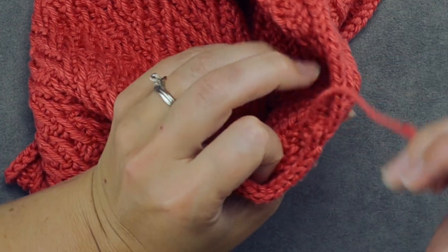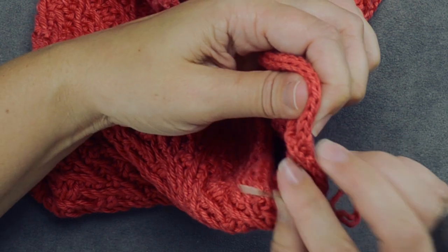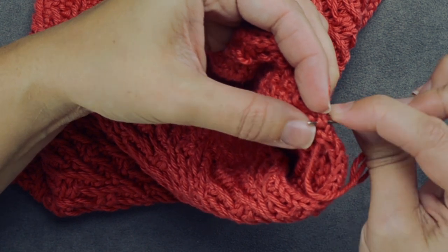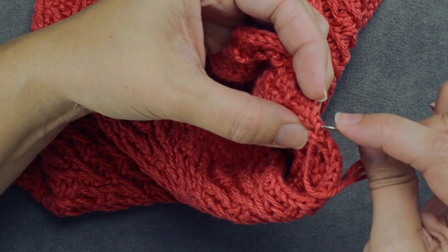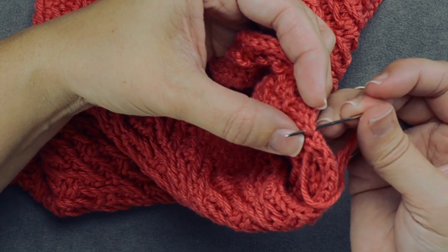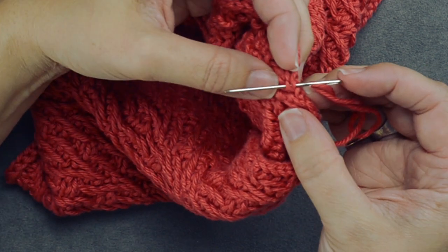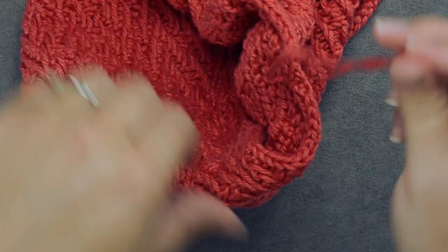Rotate your work again and locate the second stitch of the I-cord at the end. It can be a little tricky to find these stitches at first — this is why it's important to have a point on your tapestry needle. The fuzzier your yarn, the worse this can be. Pull through — we have seamed up our I-cord.